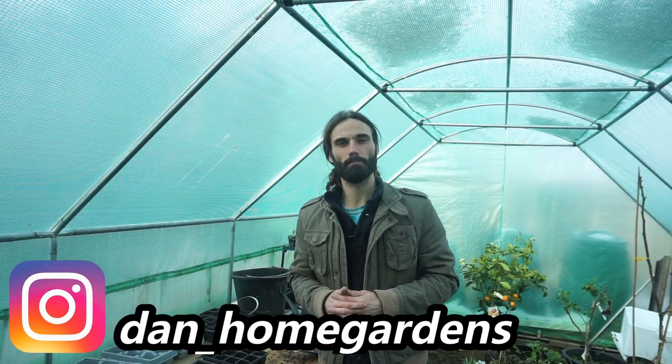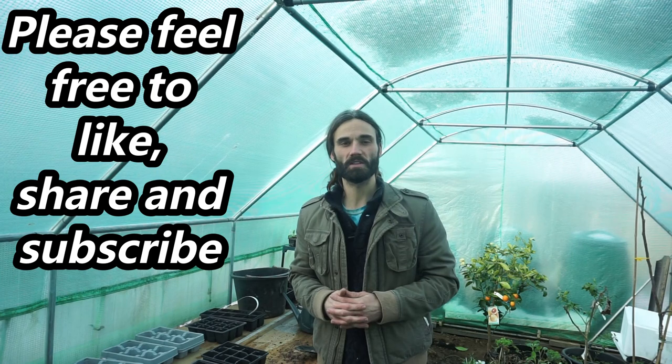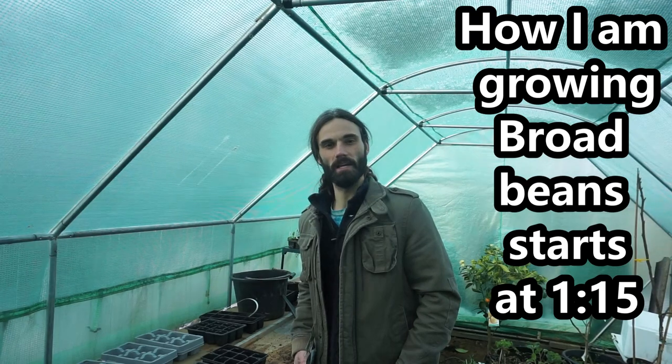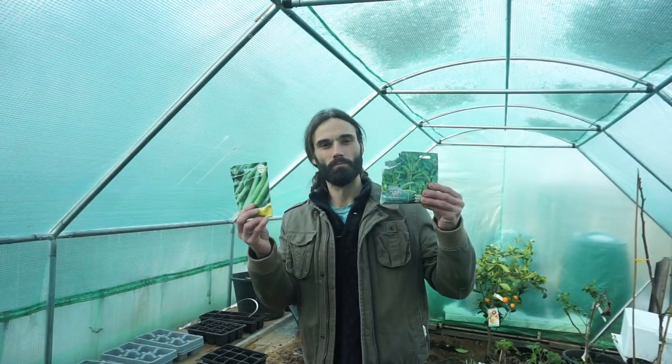Hello, today we're going to be talking about one of the most ancient plants in cultivation, believed to have become part of the Eastern Mediterranean diet around the year 6000 BC and also eaten by the ancient Greeks, the Romans, and also the Vikings. Bearing this rich history in mind, we are talking about broad beans.